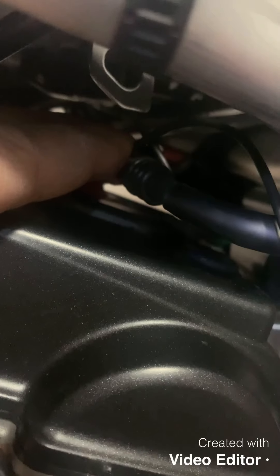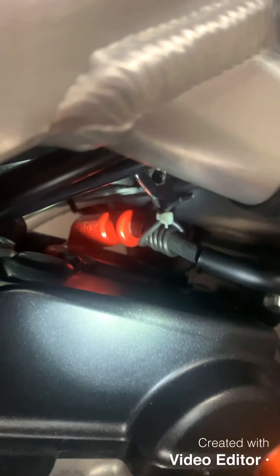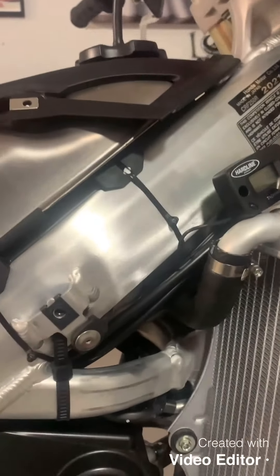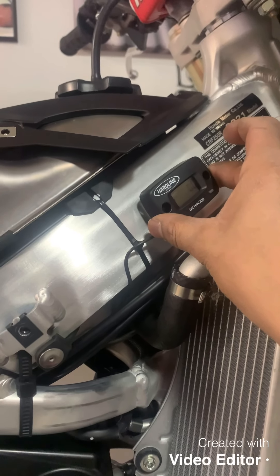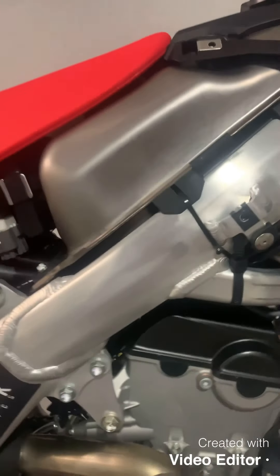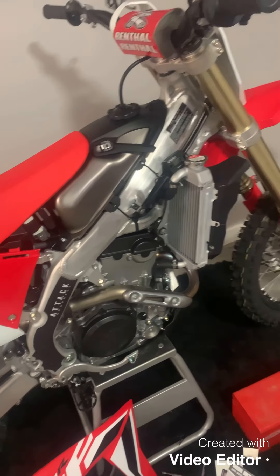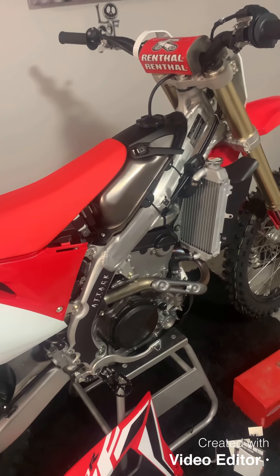Go ahead and grab your zip tie and throw it around there to secure it. Now go ahead and find where you want to stick the hour meter, stick it there, and basically reinstall your plastics and you're good to go. The only thing after that is to start up and make sure the thing works.